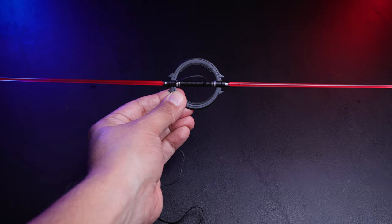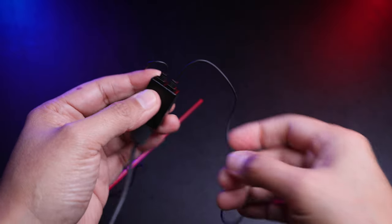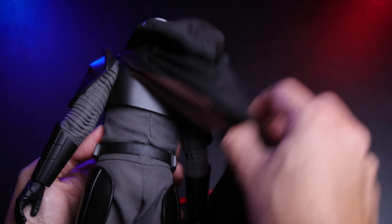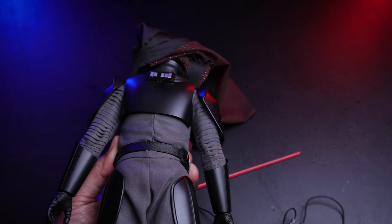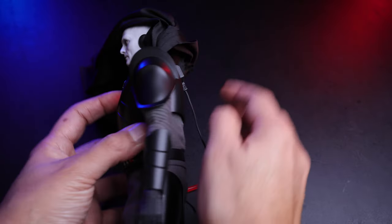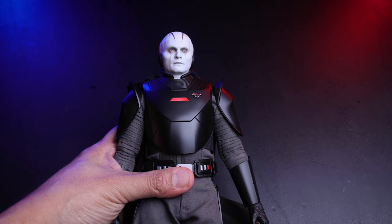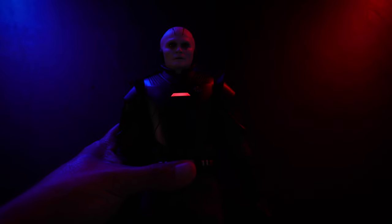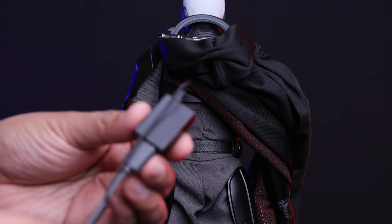Let me turn off the lights — the brightness is okay, not super bright but alright. You can connect the cable behind the figure: there's a port underneath a little piece where you connect the cable, and then the front will light up. The brightness with lights off is decent, not bad in my opinion.